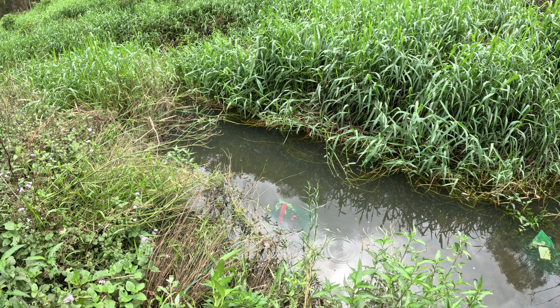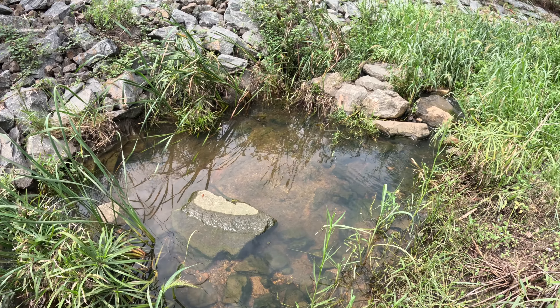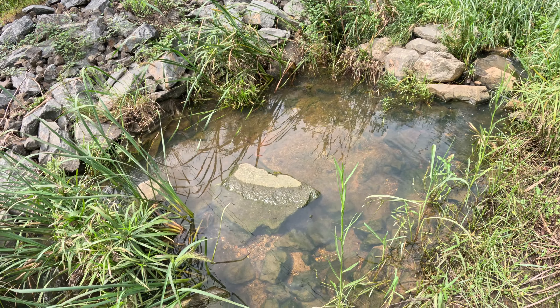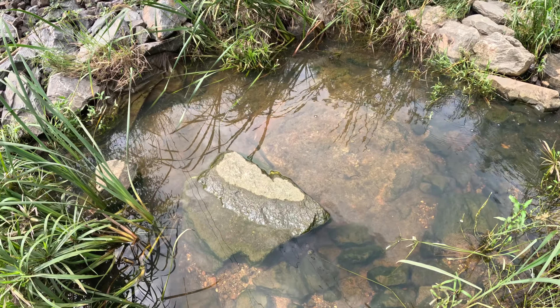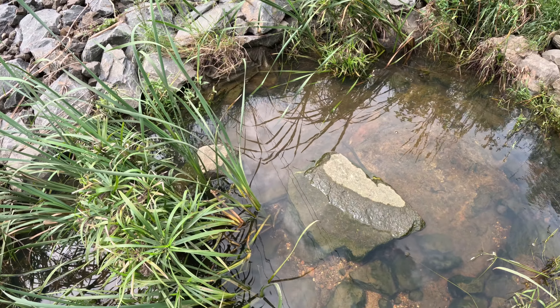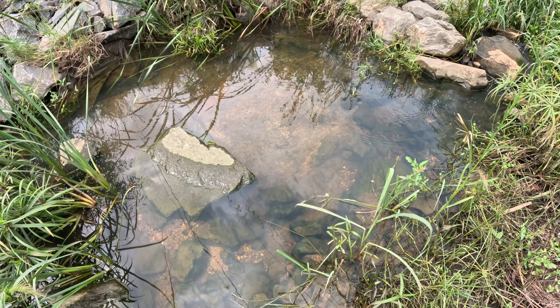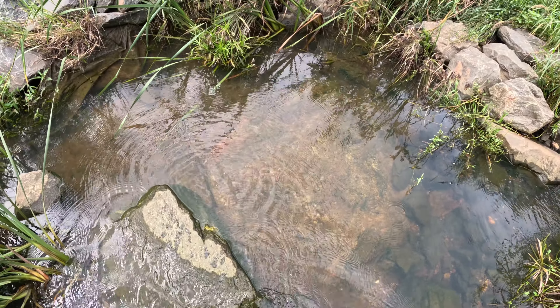Look at that beautiful little oasis. We have had a tremendous amount of rain this summer, which is really good. Look at those juvenile tilapia and big swordtails — there is not a single native fish in this creek. Swim downstream, little ones, and get into my trap!